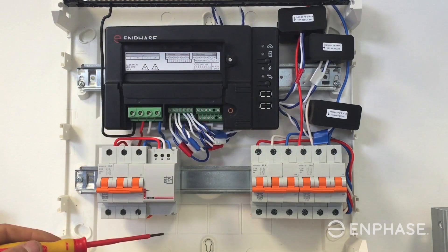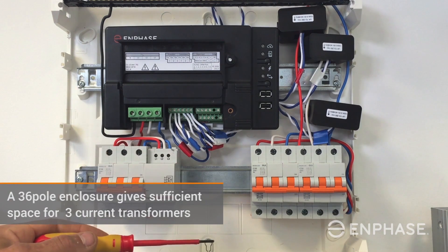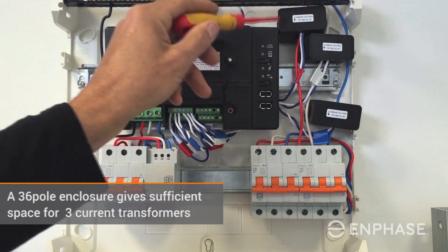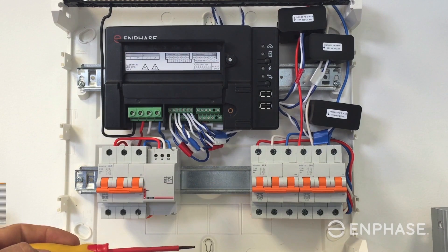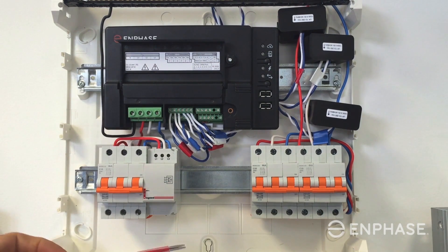This is a nice working example of how you can complete your configuration for an Envoy S meter. Some good tips: this is a 36-pole enclosure, allowing enough space to put the three 100 amp current transformers for solar production within that same board. Notice that we've mounted the Envoy on one level of DIN rail, creating a nice amount of room to complete the installation.